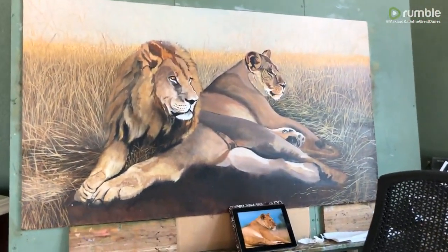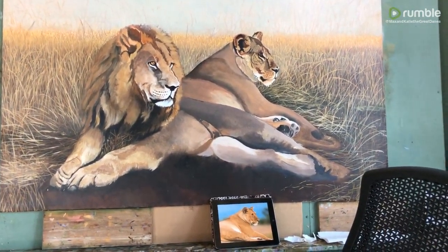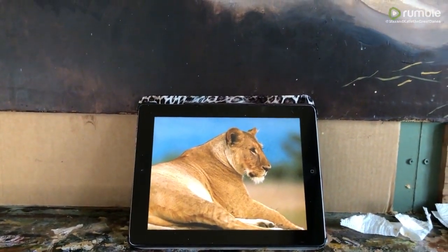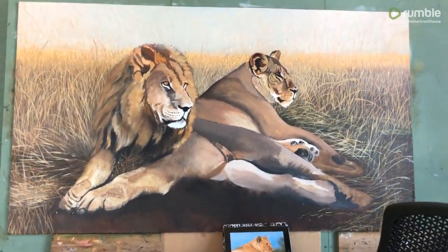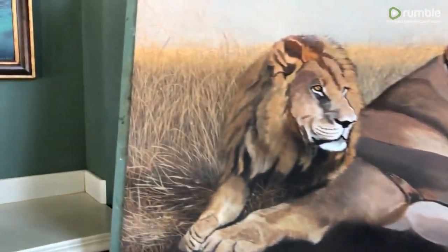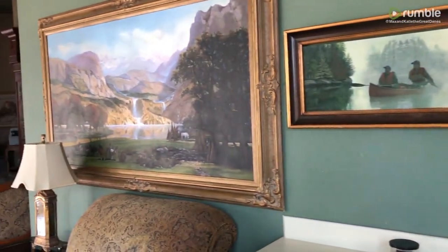As you can see, Brad's coming along with his painting of the lion and lioness. Here's the lioness face — that will become the painting. One of the good things about self-quarantining is that you get to work on paintings. I've got a couple more here.